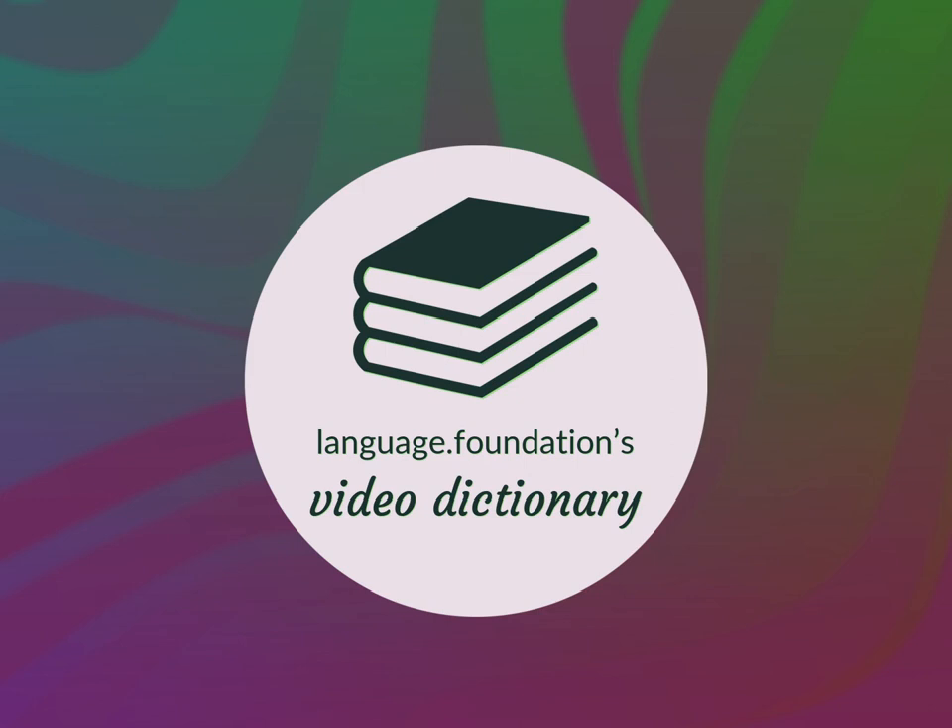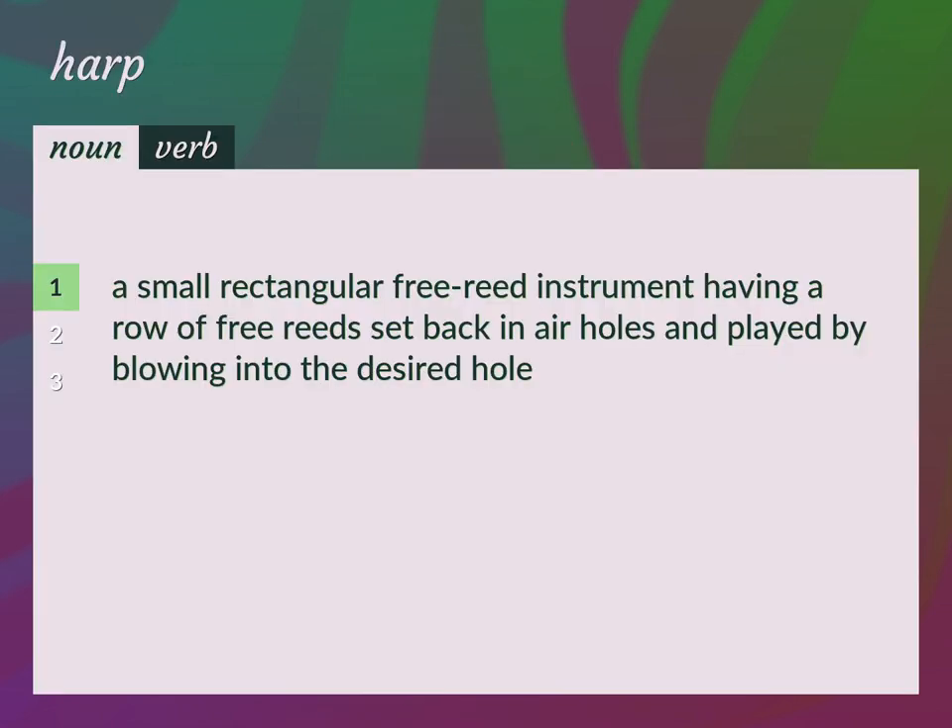Language Foundation's Video Dictionary, helping you achieve understanding. A small rectangular free-reed instrument having a row of free-reeds set back in air holes and played by blowing into the desired hole.